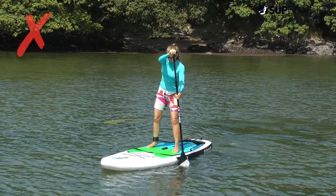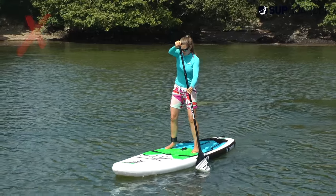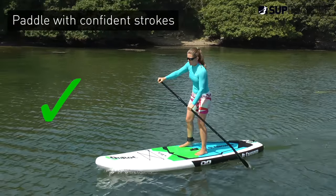Paddling with big confident strokes with your whole paddle blade in the water will keep your board moving at speed and you will feel way more stable, so don't be shy — get that paddle in the water and get paddling.